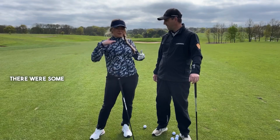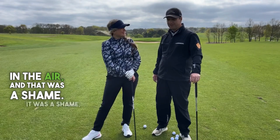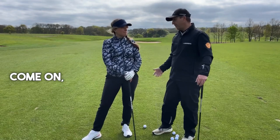There were some shots going across the ground or somewhere in the air, but a lot were making me put me to shame. That's a shame, isn't it? So you drove it well, got to a good position on the fairway, but then hit your irons poorly. Come on, let's have a little look.